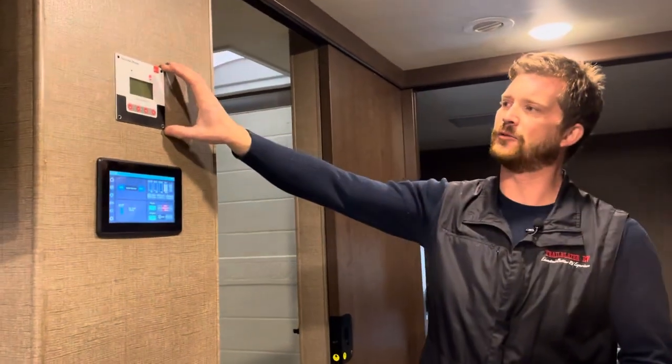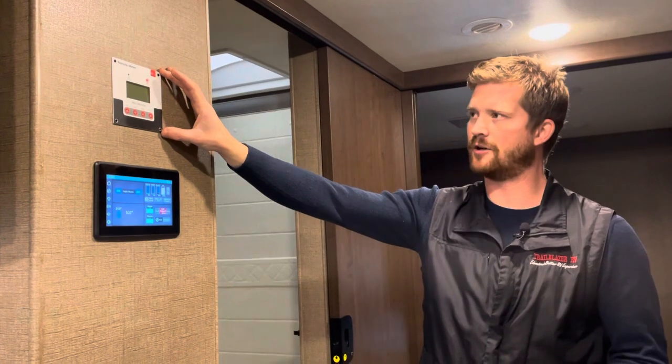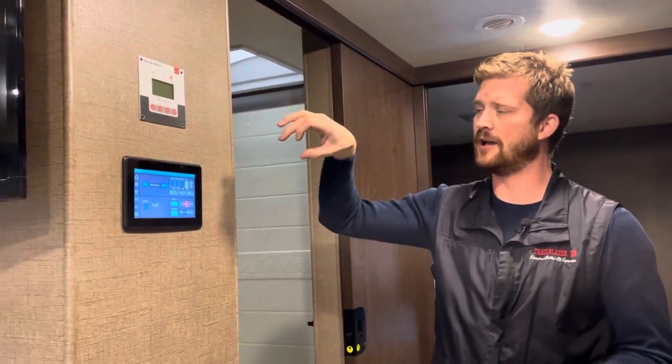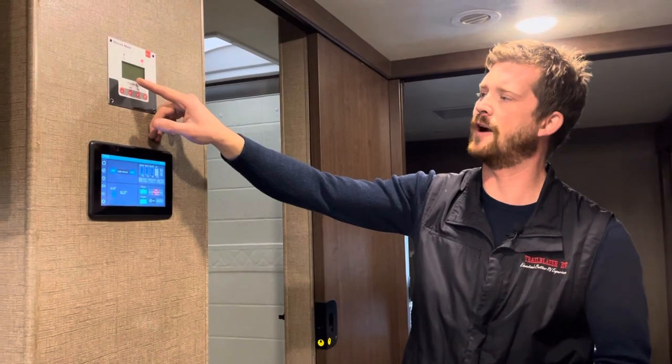Right above that is the remote meter for the 200-watt solar charging system we installed. The charge controller is installed down near the batteries; this is just a remote meter. It currently shows 13.5 volts and 100% battery, so there's no solar charging happening right now.